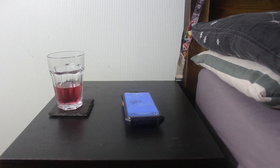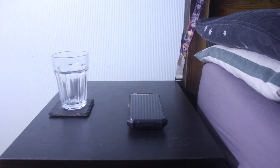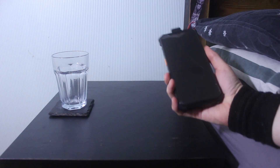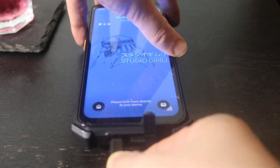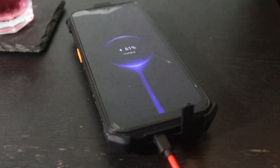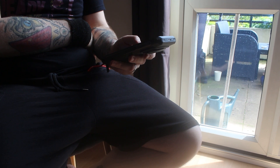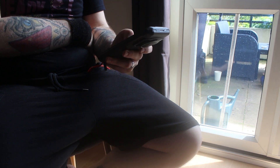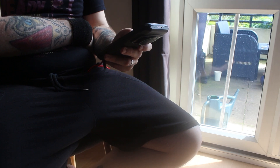During testing, I didn't charge it overnight relatively regularly but could still use my phone all of the next day without even approaching a low battery warning. So if you're the type of person who is constantly forgetting to charge your phone overnight, this might just be the phone for you. It also supports various charging methods, with a standard 33W fast charging via USB-C being your go-to option.